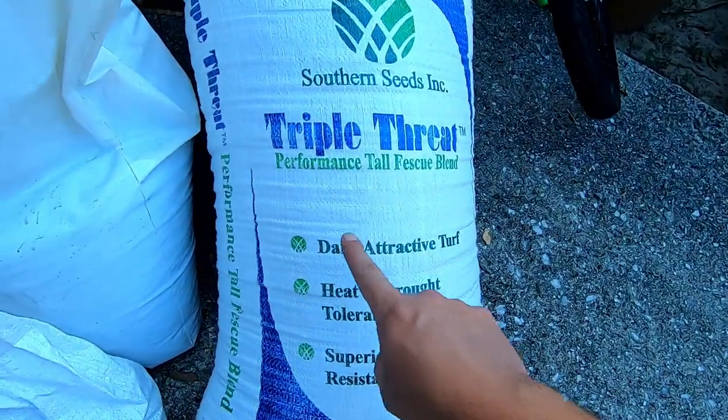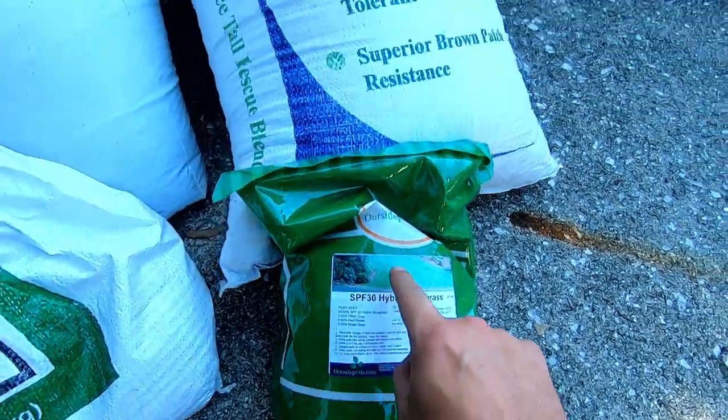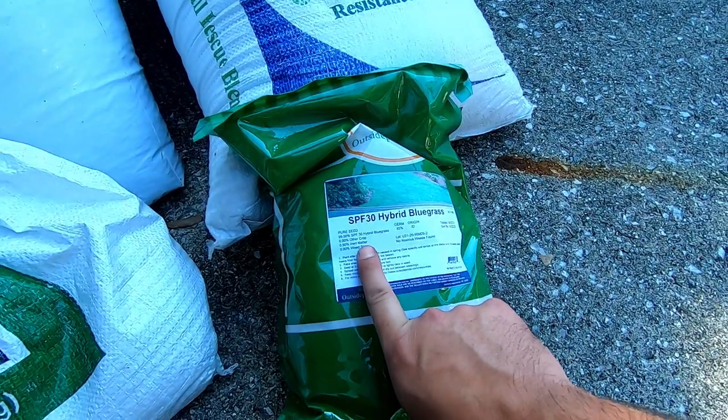Out in the front yard, I'm going to use the Triple Threat. I've heard really good things about it — I bought that from Southern Seeds, they're an awesome company, I talked to the guy on the phone. That did really well in North Carolina at a spot with a similar temperature to where I'm at, so it'll be interesting to see how it does down on the southeastern coast. Third seed variety is SPF 30 Hybrid Bluegrass, which is a cross between Texas Bluegrass and standard Kentucky Bluegrass, and it's supposed to have really good heat tolerance. I don't know how well it's going to do here, but we're going to find out.